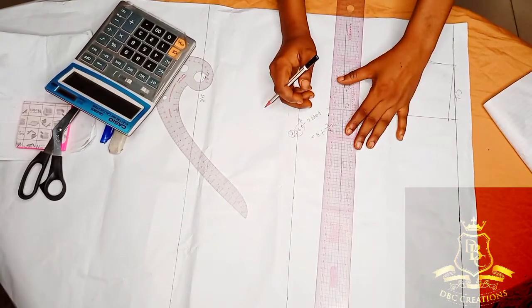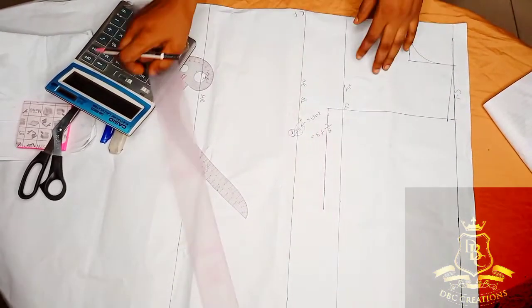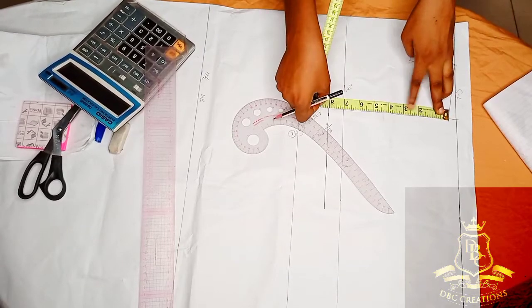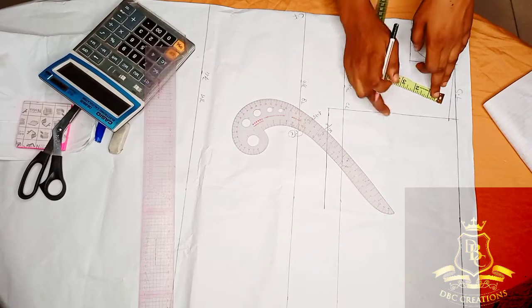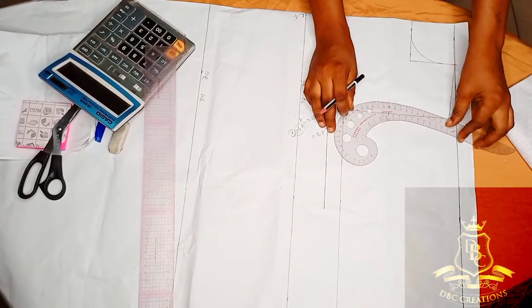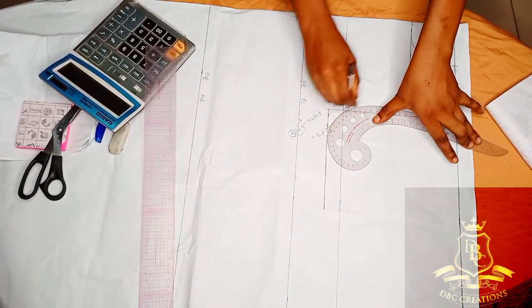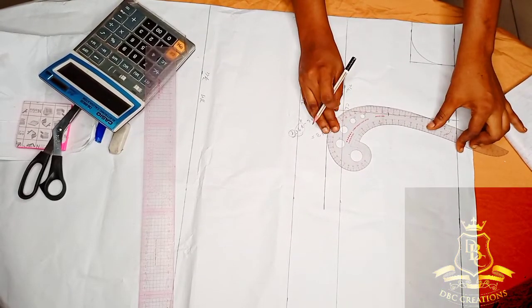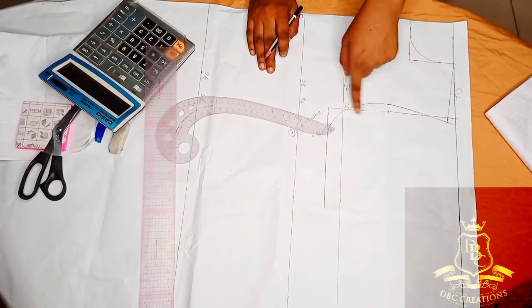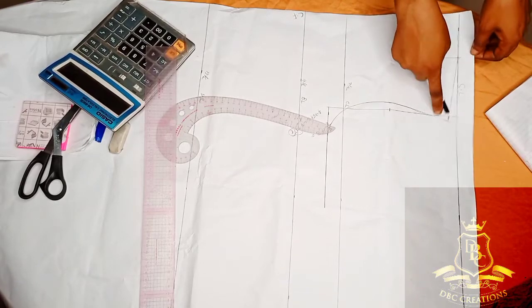Connect the armhole lines. Make sure your ruler is straight and then draw. This is your armhole. Normally you divide it by 2, which gives 4 — that's the midpoint of your armhole. From this midpoint, come in by half inch, then place your armhole curve and cut it out. You will see that your armhole is a little bit out, but don't worry — everything will balance out well.